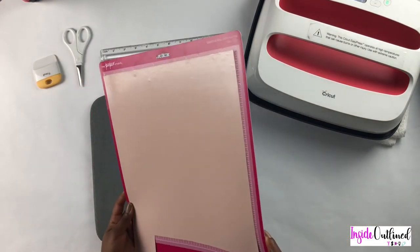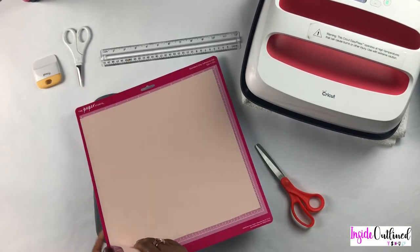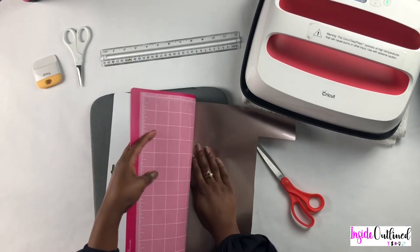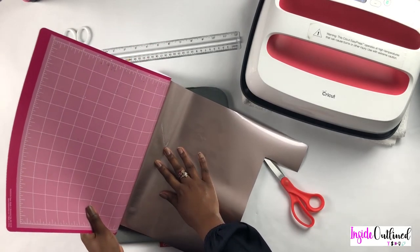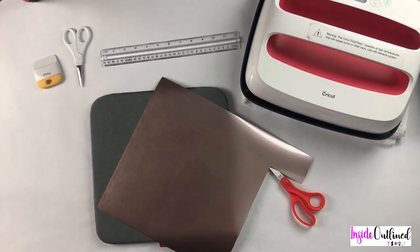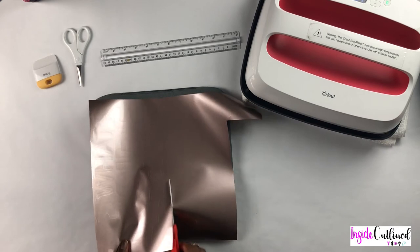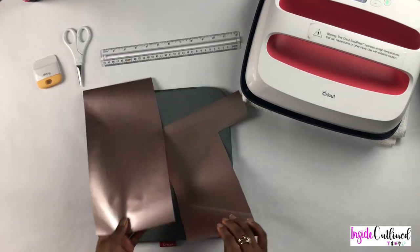My design has now been cut into my HTV. I have my scissors here so I can cut out the extra parts. I will peel my HTV from the mat — I'll turn the mat over and just peel it away from my design and set the mat to the side. You can see my design is on the upper half, so I will just cut off the extra parts and set this to the side.